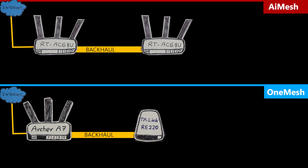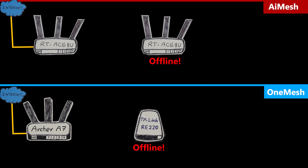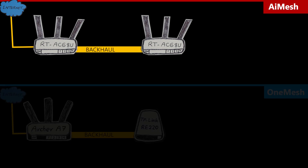Another important factor is stability — do the nodes ever lose connection to the main router, and if so, can they recover automatically? For AI Mesh, this was not great when it first came out; my node would go offline for no obvious reason and wouldn't come back until I manually rebooted it. Fortunately, this improved with each firmware update, and now it rarely happens — I don't even remember the last time it did.